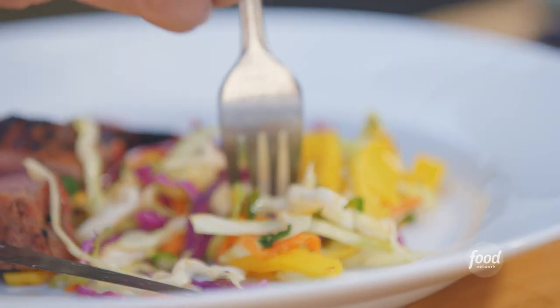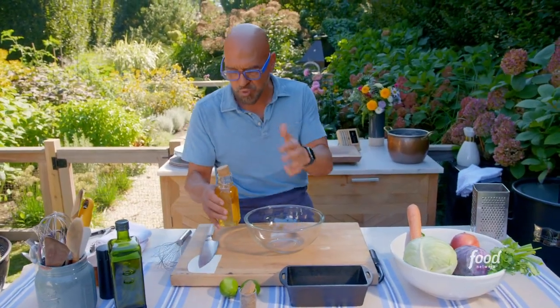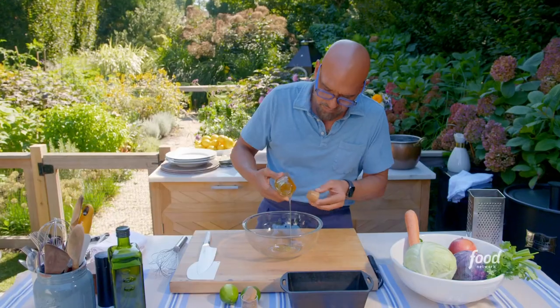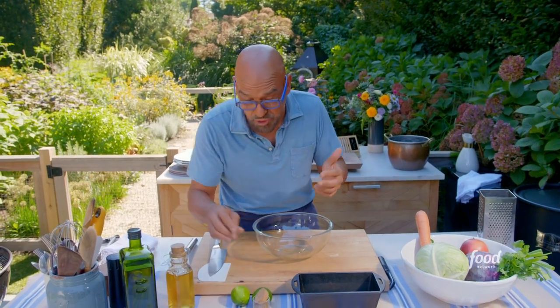A mango slaw that is absolutely delicious. The dressing for the slaw is super easy. We have a little bit of honey — a couple tablespoons. Use the best honey that you can find, local if possible, because then it's good for you too.